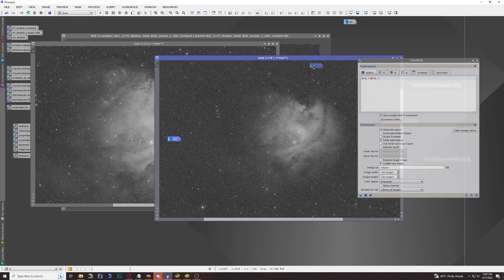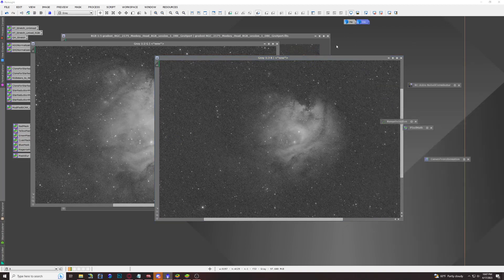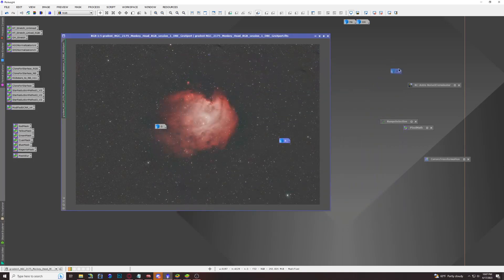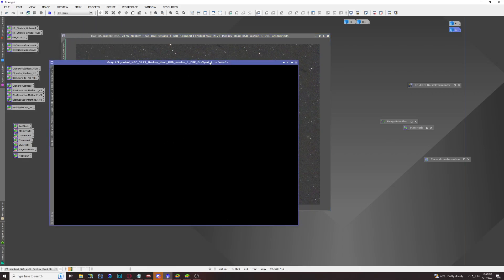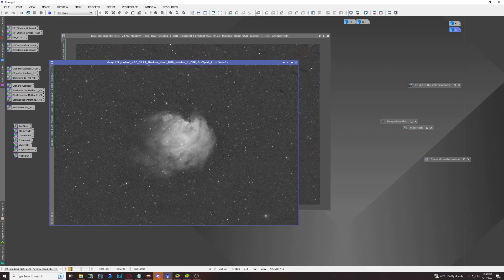We'll put the oxygen 3 aside next to our HA, and minimize the original green and blue channels since we won't need them anymore. Now we have hydrogen alpha and oxygen 3, but where are we going to get our S2? With a dual narrowband filter we don't shoot sulfur 2 at all, so we have to fake it. The best way is to extract the luminance layer of our original image — when we stretch it out, that gives us our so-called sulfur 2 data. We'll name that Sulfur 2.